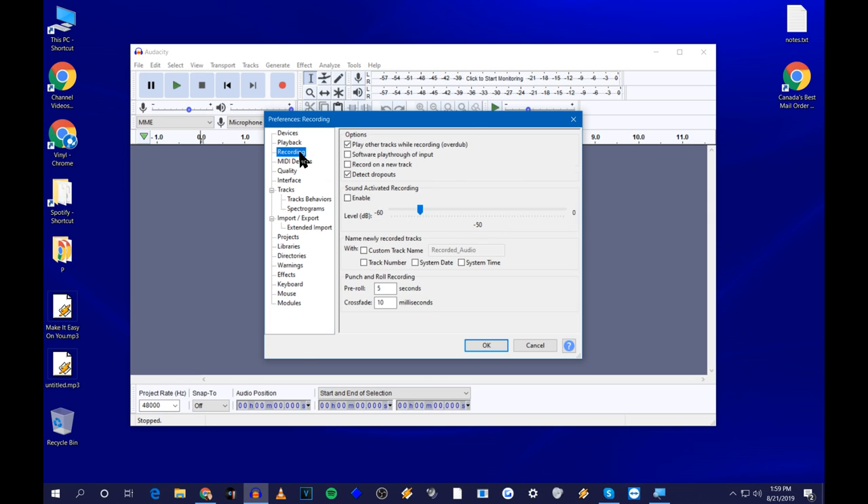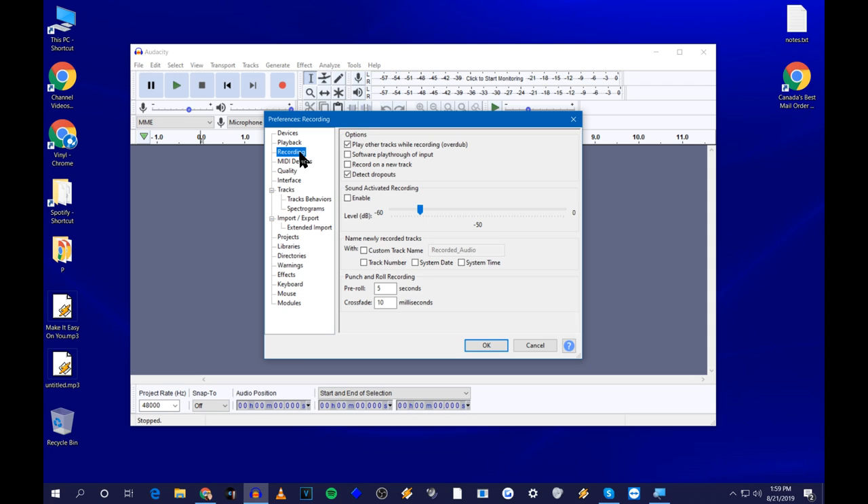Depending on how your setup is configured — if you're using a stereo amplifier with speakers to play back your turntable and coming out of there into your computer, you'll already be able to hear your records while recording. But if you're hooking your turntable directly to your computer via either method, you won't be able to hear the turntable unless you check the monitoring box, which will allow your turntable to play through your computer. I don't need to do that because I have my turntable hooked up to a mixer with headphones.